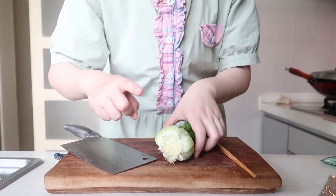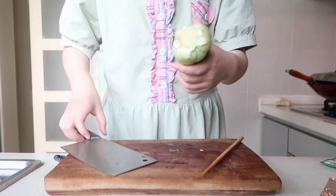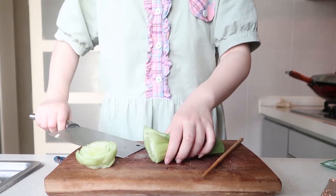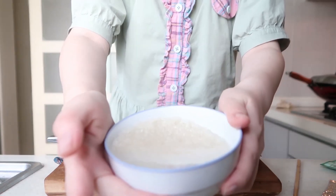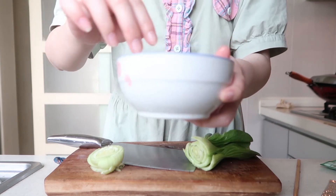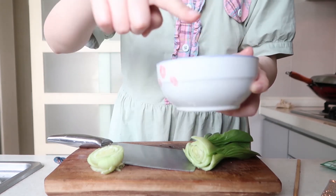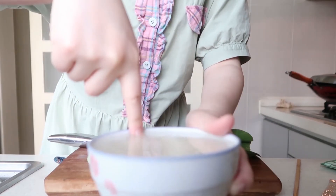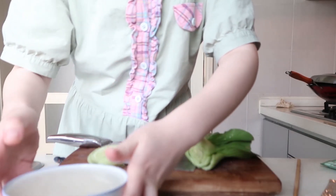Meanwhile, we still need some rice and also vegetables. I will steam the rice. Sorry Uncle Roger, I don't have a rice cooker. Just use a finger — yeah, usually just like this. Then it's okay. Just steam it.